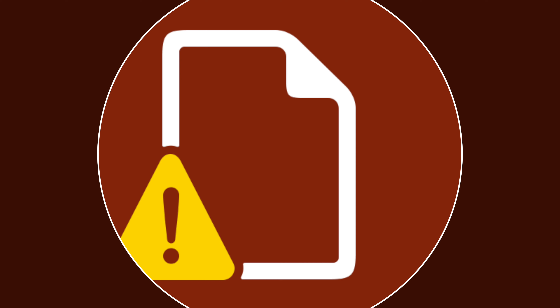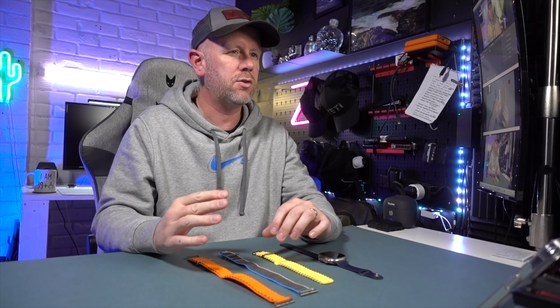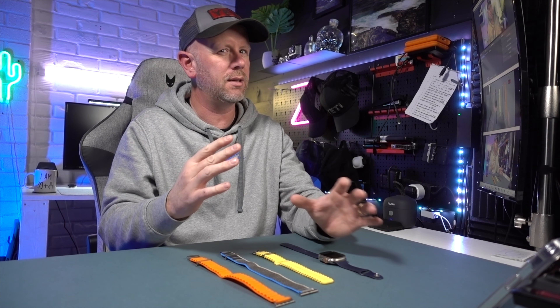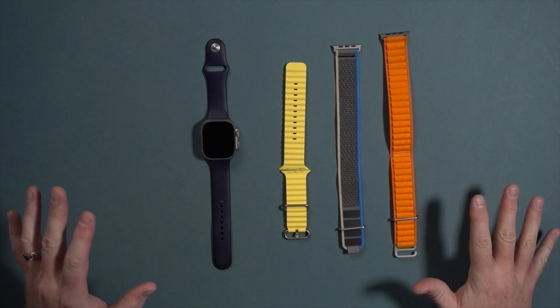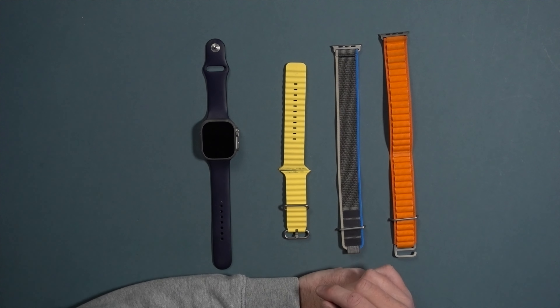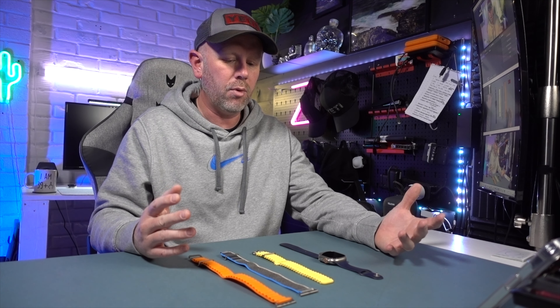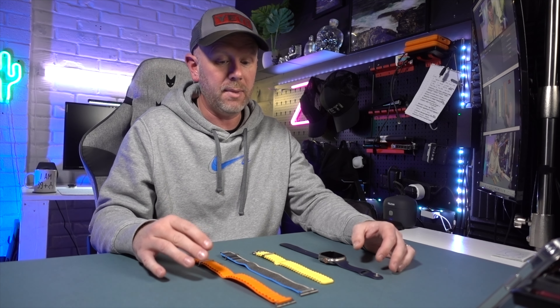It is expensive, although it is only £130 more than the stainless steel version of the Series 8 if you go for that one. You get the sapphire glass on both. Do the benefits of the extra features outweigh each other? That's something you've got to assess for yourself. Not only is the watch expensive — the bands are too. I've got all three bands here and they are expensive: £99 or $99, and there's only one of those bands that is worth it for me.